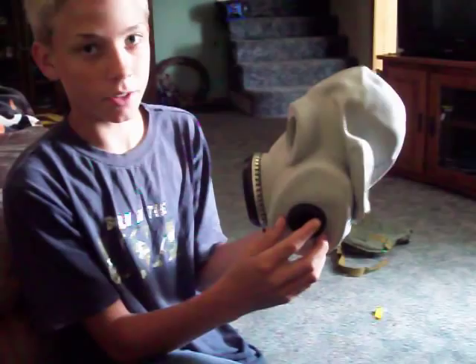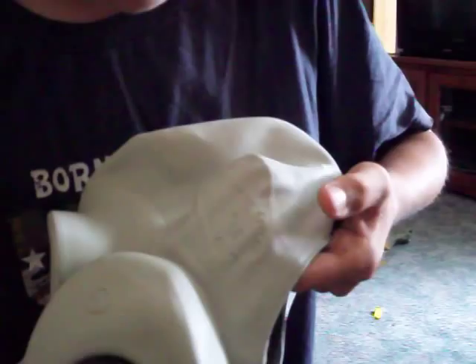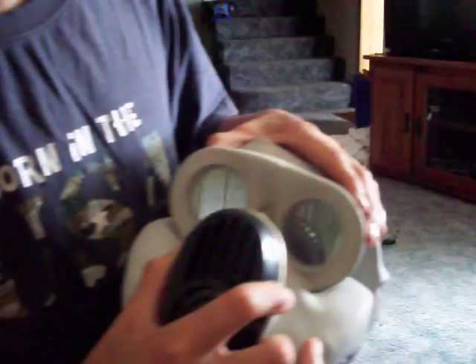On the inside, you have that little nose piece right here. Pretty nice. Notice the ears — you have these little holes, nice so you can hear better, I guess. You have pretty good vision with this gas mask.